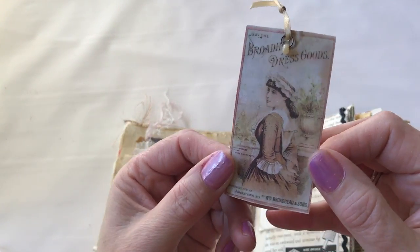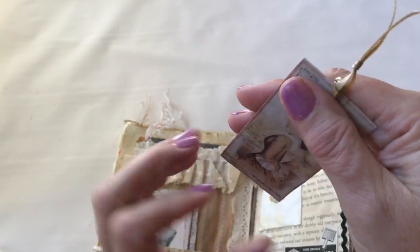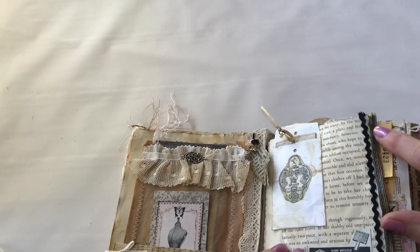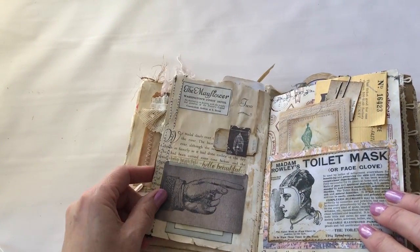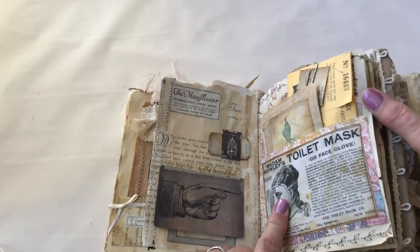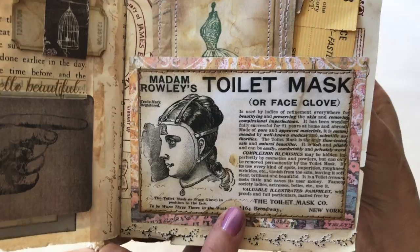Here's an internet printable where you could get the front and the back printable and then just glue them together. A little rick rack and yarn ribbon. This one was on the internet too — I chose funny old ads like this because they really are quite entertaining to me.